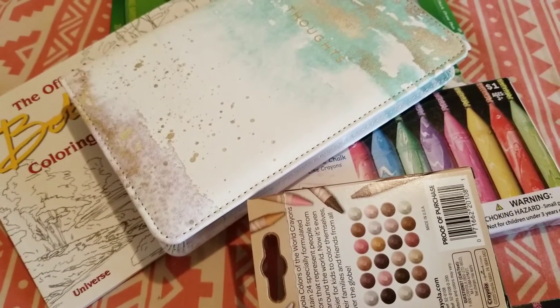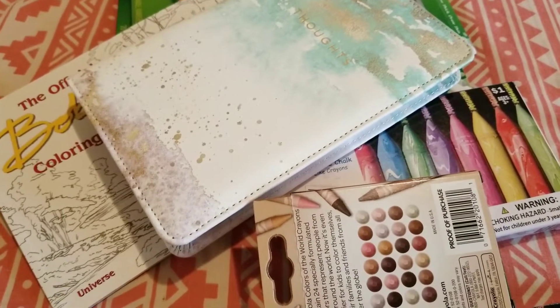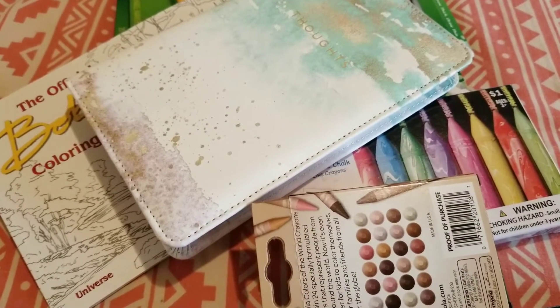I hope everyone is doing good. I just wanted to do a quick video on a small haul that I did at Five and Below.